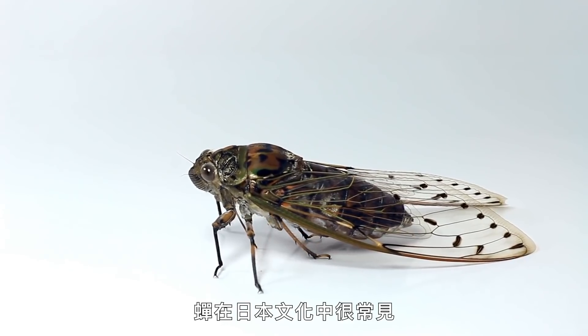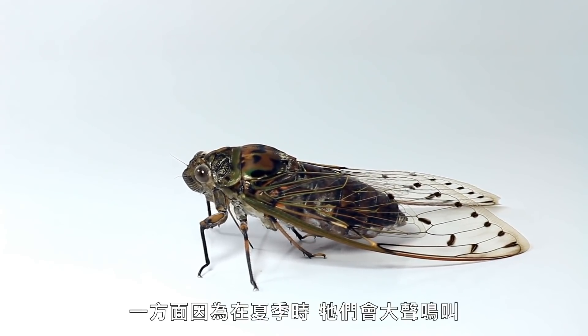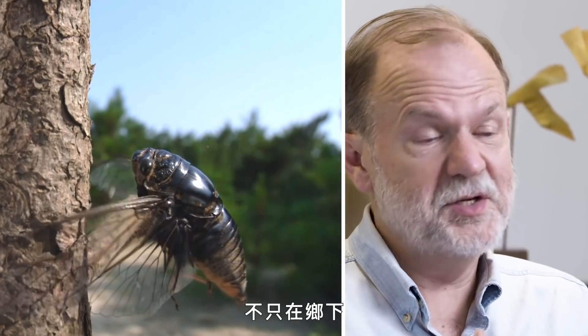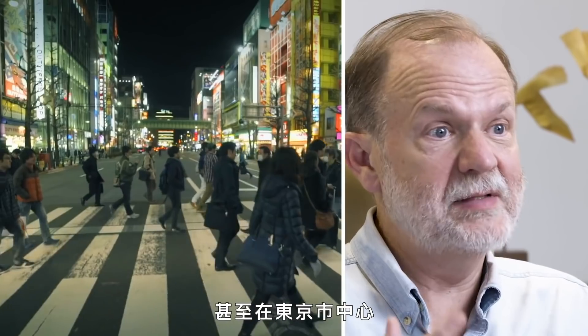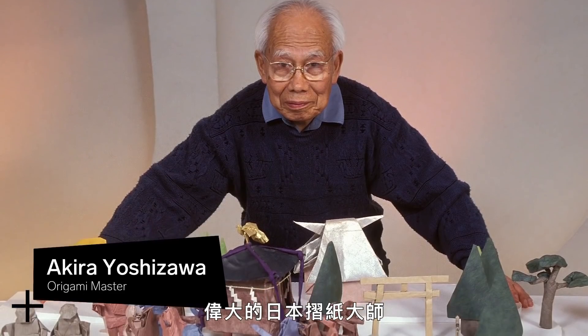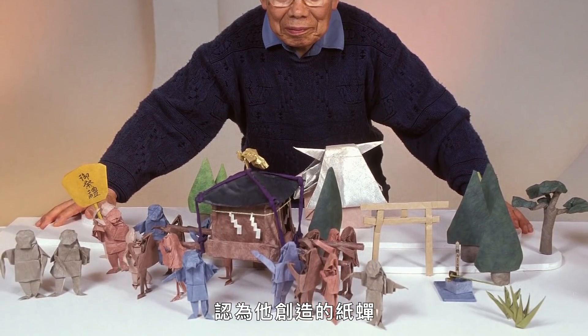Cicadas are very familiar in Japanese culture, in part because in summertime they make a huge racket — not just in the countryside, but even in downtown Tokyo the sound of cicadas can be deafening. Within the origami world, they have a particular significance because Yoshizawa, the great Japanese origami master, considered his own cicada to be his greatest creation. And so many origami artists have felt the need or the desire to create their own version of this iconic insect.